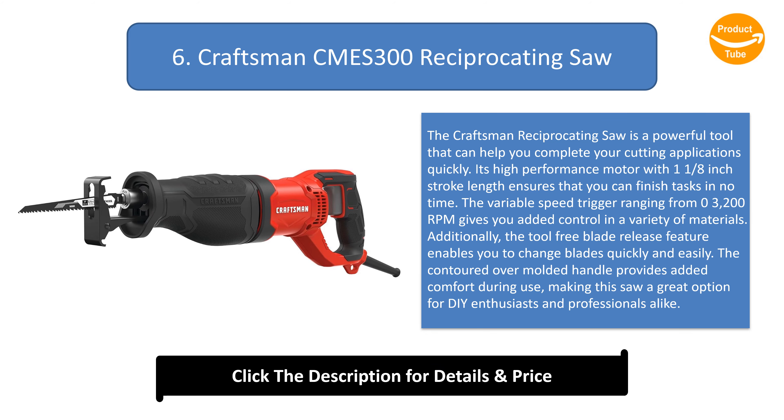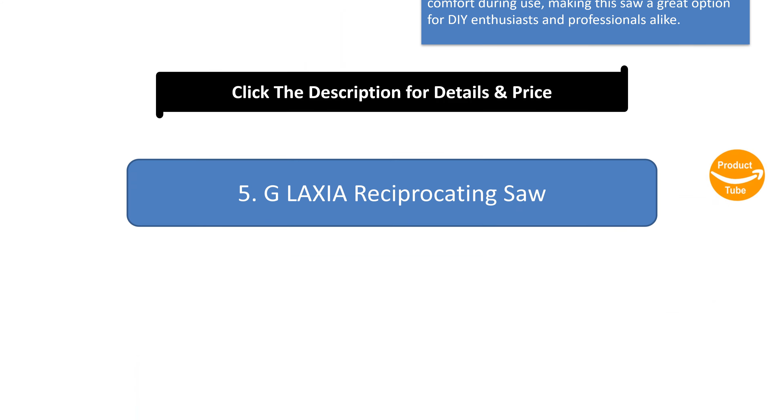Number 6: CRAFTSMAN Reciprocating Saw. The Craftsman Reciprocating Saw is a powerful tool that can help you complete your cutting applications quickly. Its high-performance motor with 1-1/8 inch stroke length ensures that you can finish tasks in no time. The variable speed trigger ranging from 0 to 3200 RPM gives you added control in a variety of materials. Additionally, the tool-free blade release feature enables you to change blades quickly and easily. The contoured over-molded handle provides added comfort during use, making this saw a great option for DIY enthusiasts and professionals alike.